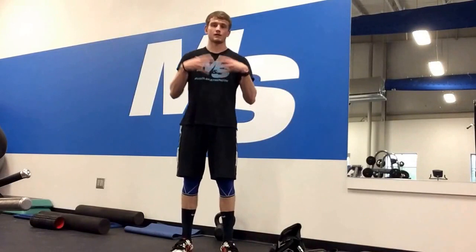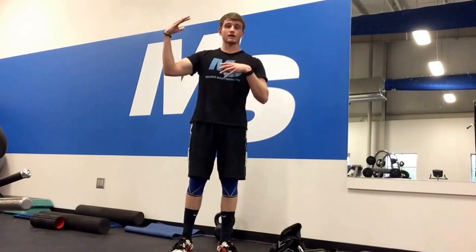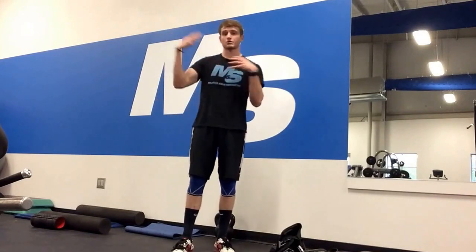Upper chest breathers typically pull air into their lungs using scalenes, pec minor, and sternocleidomastoid — all these neck and upper chest muscles — rather than using the partial pressure of air and the difference in the pressure gradient between outside air and their lungs, which is normally how it functions. They're essentially using muscles to expand the ribcage and forcefully draw in air instead of allowing that pressure gradient to work.